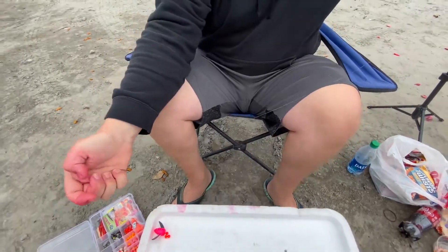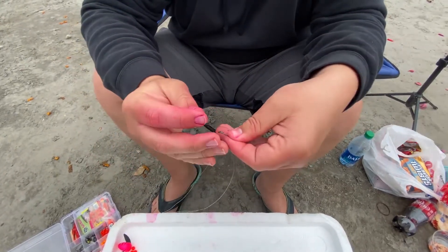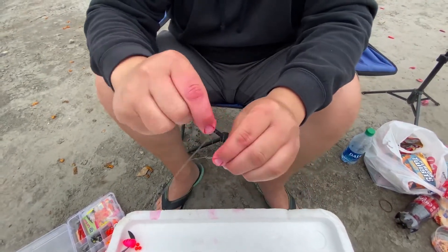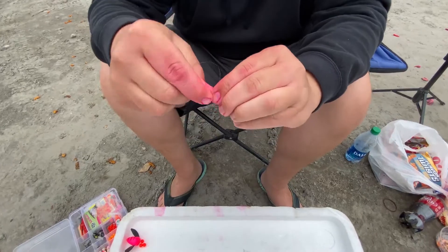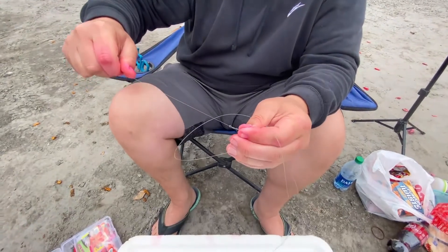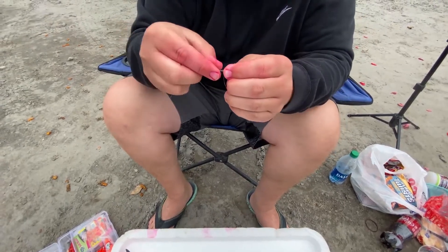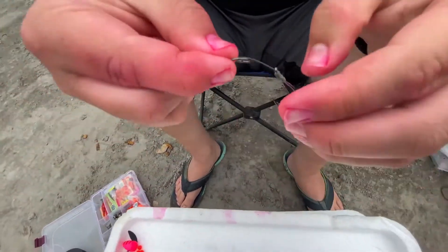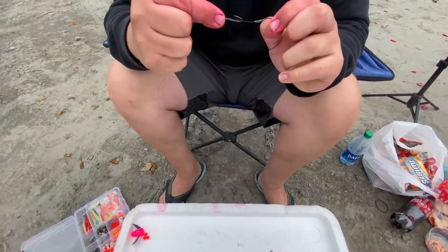Take the other end of your leader and pass it through the eye of the hook, then hold the line with your pointer and thumb again. Take this line and wrap it around eight more times — one, two, three, four, five, six, seven, eight. Grab your line, wet your knot, and pull tight. Keep these wrappings all tight. Once you get to the end, pinch it and pull it tight. Get everything all tight and there you go.